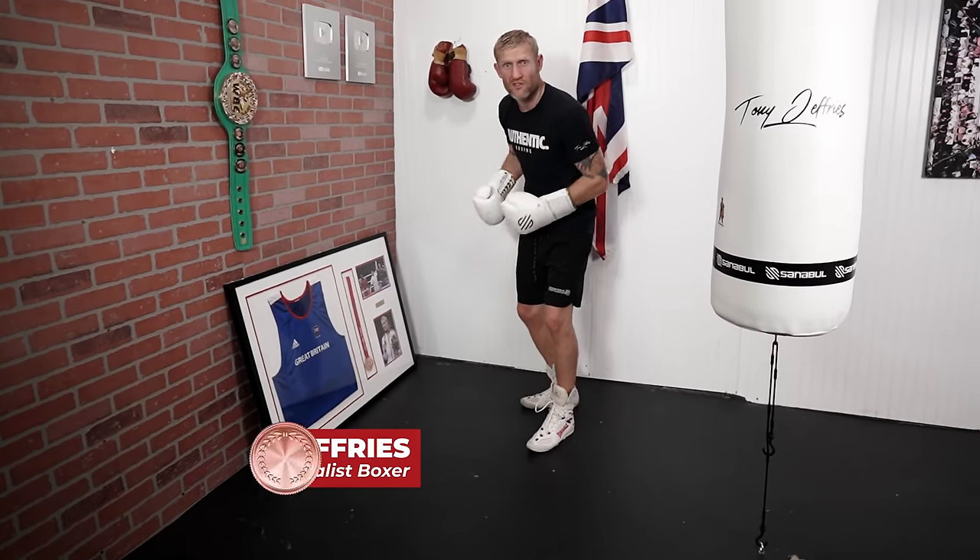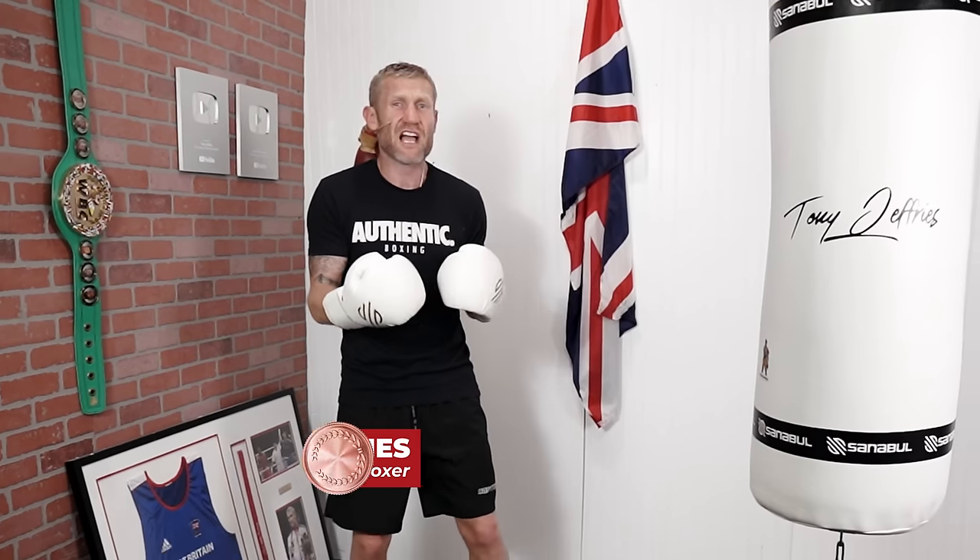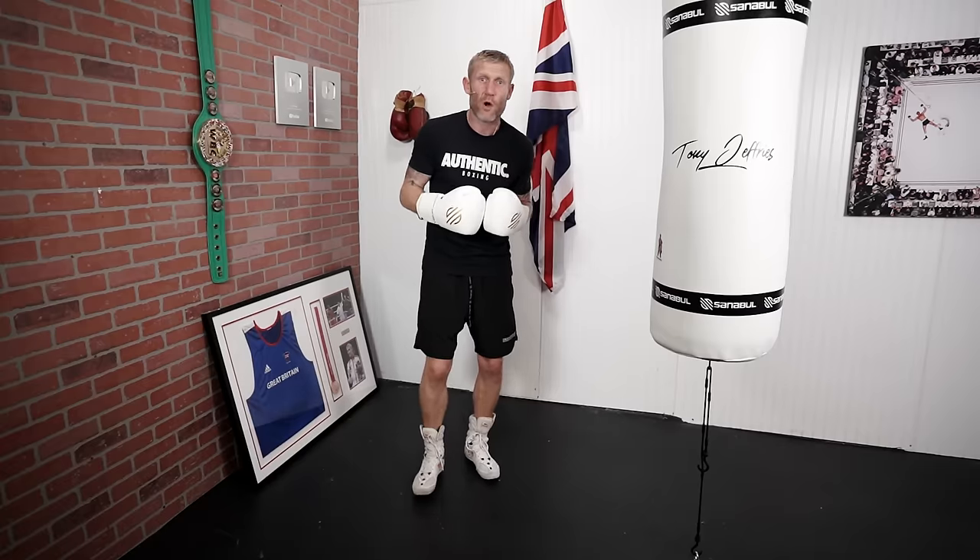It was basic combinations like this that helped me win an Olympic bronze medal. It doesn't matter if it's your first time ever boxing or you've been boxing for a long time, you should always practice these kind of combinations because they will help you get better at boxing.